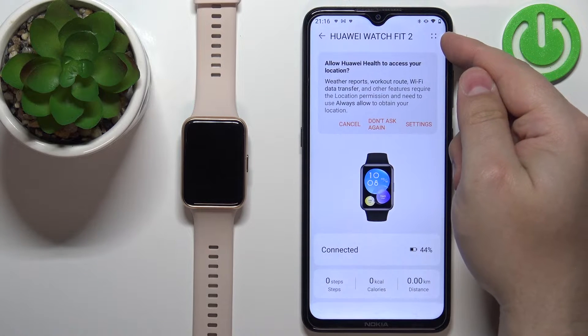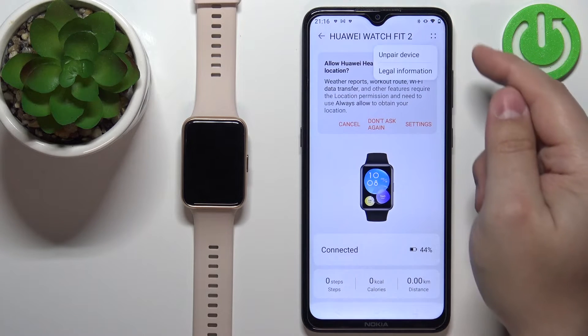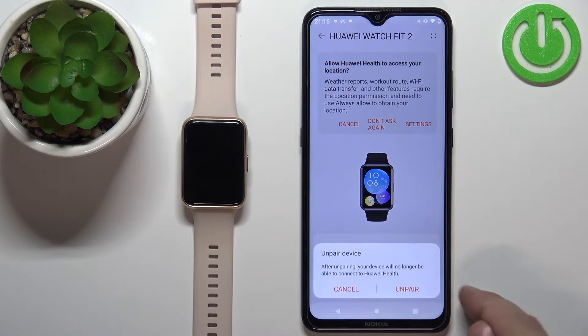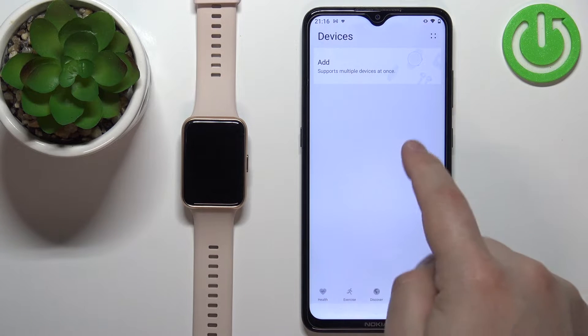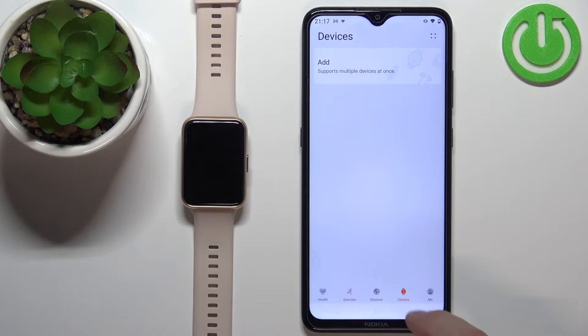Then tap on the icon in the top right corner, tap on unpair device and tap on unpair. Once the device disappears from the list of devices we can close the app.